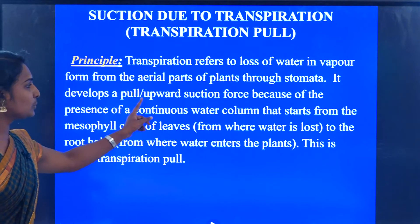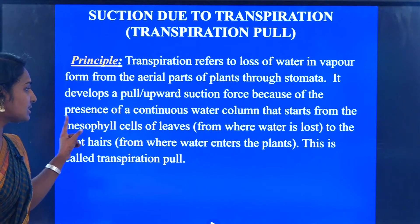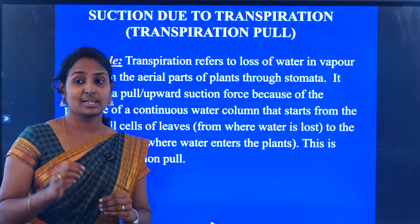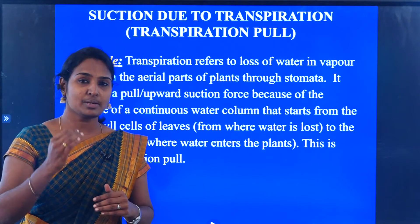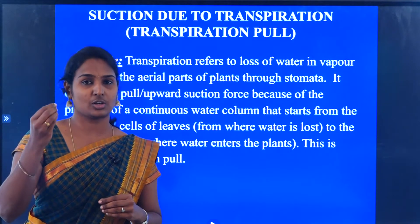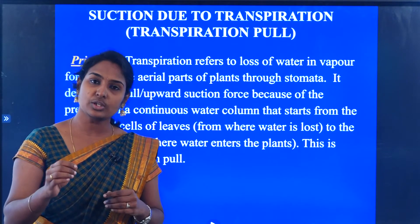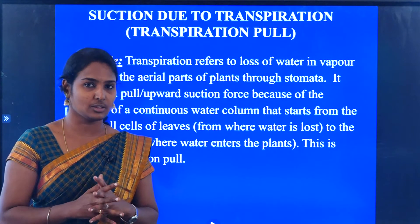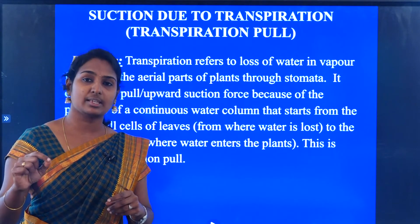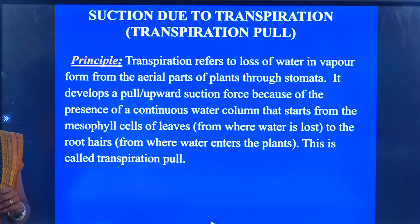It develops a pull — an upward suction force — because of the presence of a continuous water column that starts from the mesophyll cells of the leaf to the root hairs. Once there is a loss of water in the aerial part of the plant, automatically there will be a suction force applied to the lower part of the plant, causing the root hairs to build suction and maintain a continuous water column.